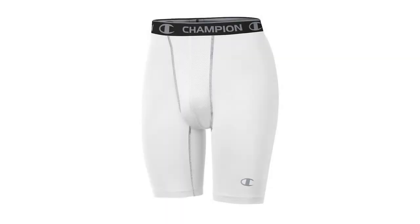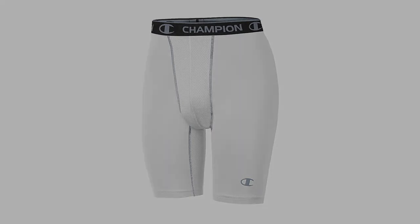Coming in at number 2: Champion Men's Powerflex Compression Shorts. Champion has come up with one of their best products for basketball in these compression shorts. Made from 84% polyester and 16% spandex, these shorts excel in comfort. The stretchy fabric, which results from this composite material, means the shorts are firm enough to prevent unwanted movement, but light enough not to restrict your range of motion.